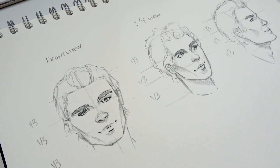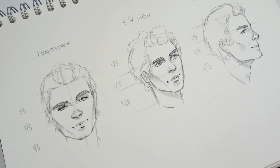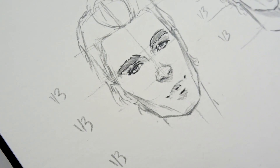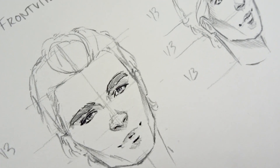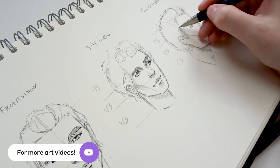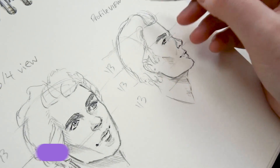For this tutorial, I'll be showing you the front-facing view, the three-quarter view, and the profile view. In all three cases, I'll show you how I structure my guidelines and how I build the face with geometric shapes. Basically, all that you learn within this video can be applied for female faces as well.